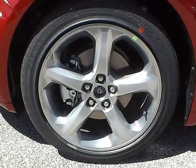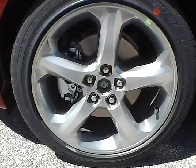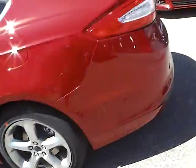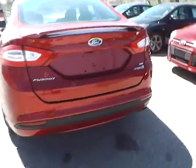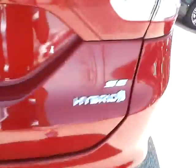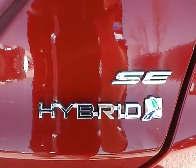Up front we have Goodyear tires on 18 inch wheels. We have the side of the vehicle and the rear wheel. At the back of the vehicle, we have the Ford badge in the middle, the Fusion lettering, and SE with hybrid lettering on this side. We also have a backup camera as well as rear parking sensors, which are very nice safety features.